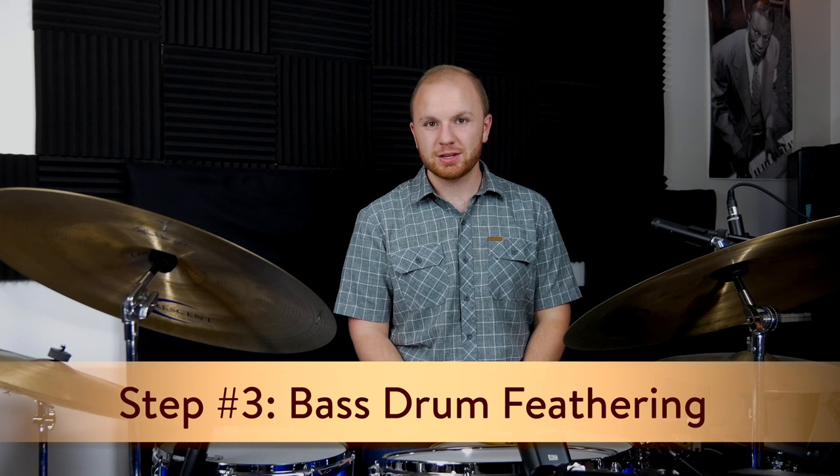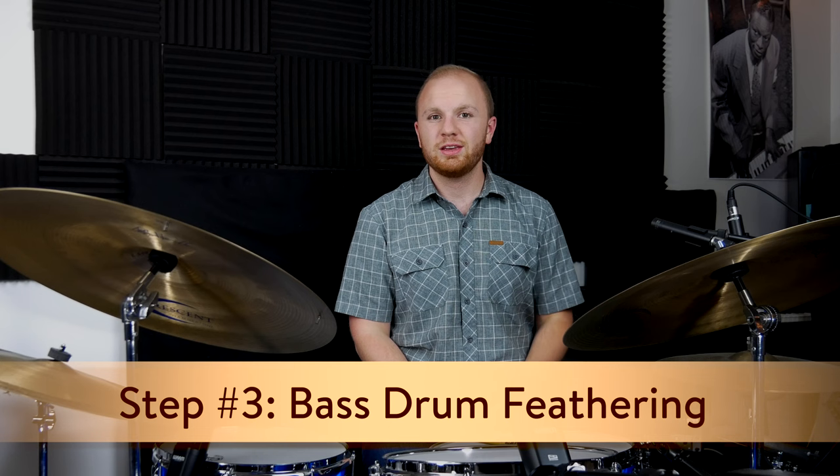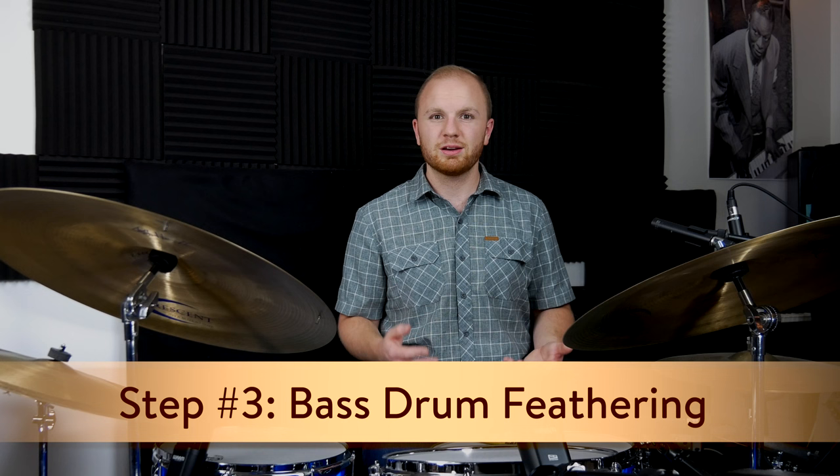Step number three is feathering the bass drum. You actually feather on all four beats while the other limbs are doing what they're doing, and it's super quiet — barely coming off the bass drum. The goal is that it's not heard, but it's felt, so it blends with the acoustic bass that's on stage. Maybe if you stopped feathering, the band would notice something's missing but couldn't tell you what it is. I have a full video specifically about feathering the bass drum linked in the description.